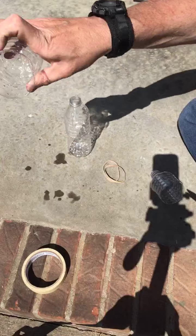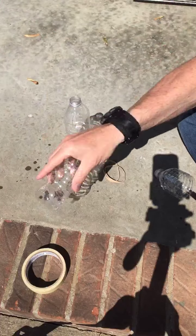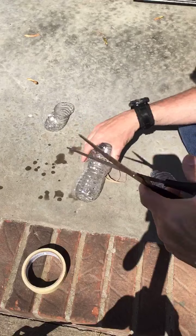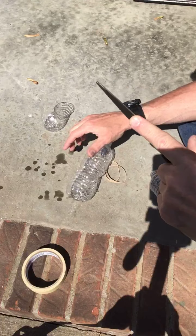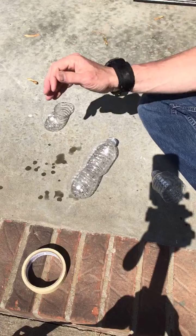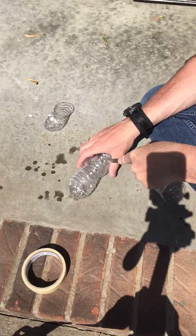In fact, every water bottle is probably going to have a different part that works with different efficiency, so play with this and experiment. You can also do this with solo cups — it works really well with solo cups. I just chose water bottles because I figured more people would have water bottles available.